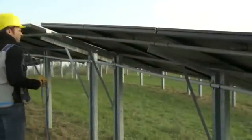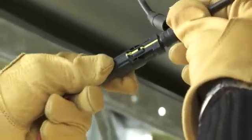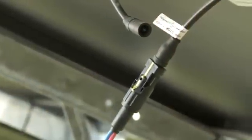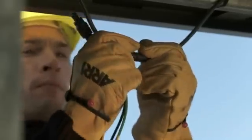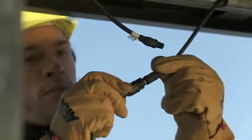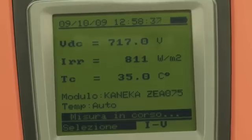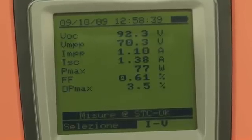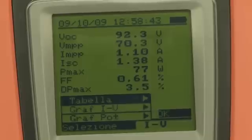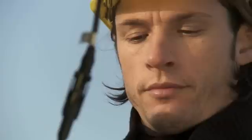As a counter-check, repeat measurement on the whole string. This time, the result is positive, and the measured IV characteristic complies with the values declared by the manufacturer of the module.